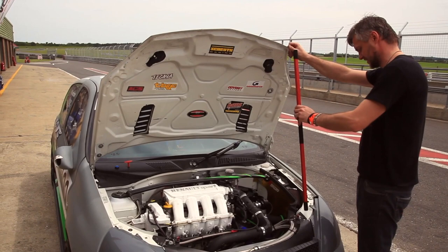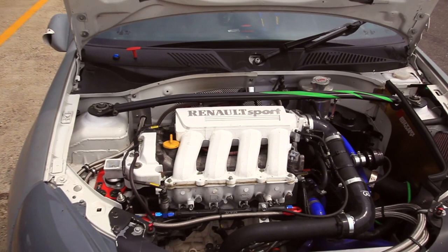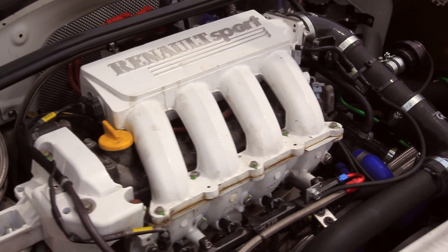Let me show you the engine first. It's a 2-liter Renault engine — that's the original engine that came with the car. Didn't do anything to it. The only thing I did was change the ARP conrod bolts because they are a weak link. And then I slapped the turbo on it. It's running 230 horsepower. Considering the weight, it's pretty, pretty fast.